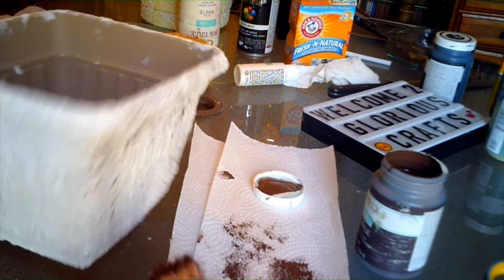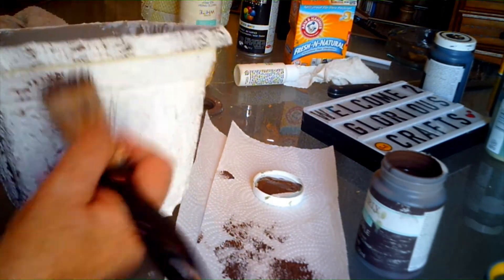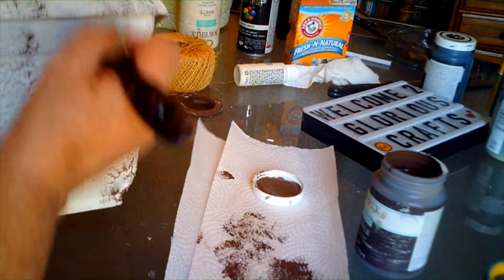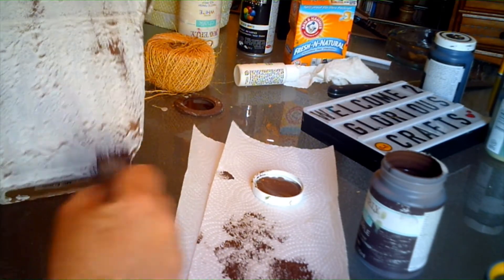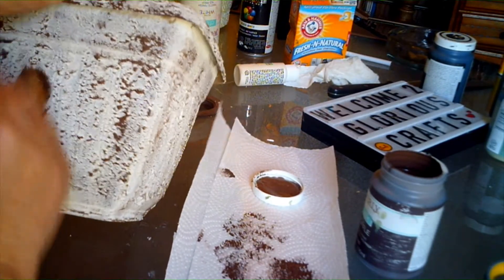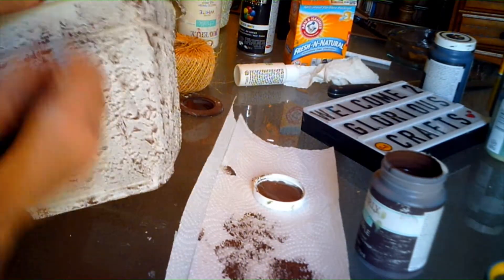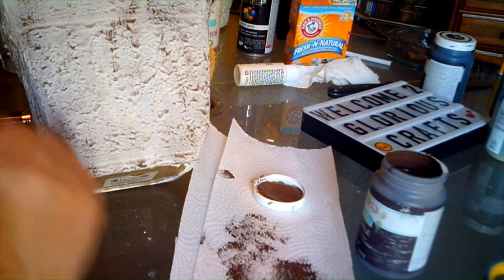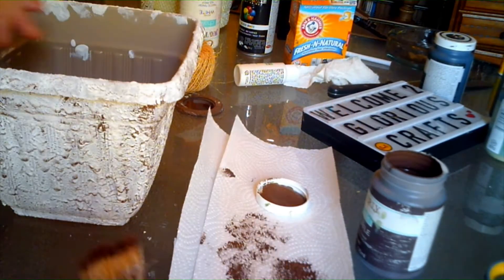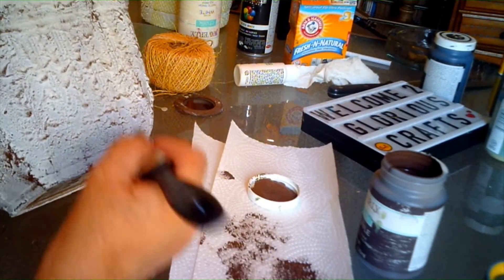I think I'm liking how it's turning out. Some spots have more than others, which is fine. I'm not trying to cover the entire container because I added the paint with the baking soda — I don't want to cover all that up, I just want to give it a little bit more dimension. I really like it and you can add as much paint as you want or as little as you want. I let it sit in the sun to dry because it's a very sunny day where I live. I'll go put some potting soil in and come back and show you the end product.